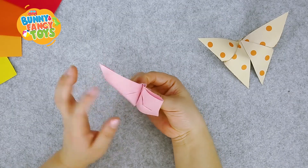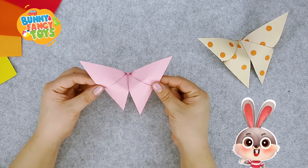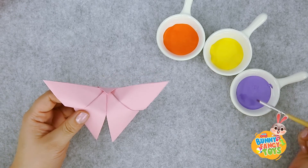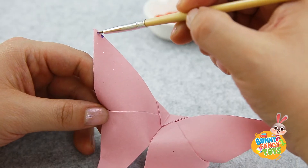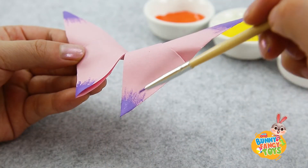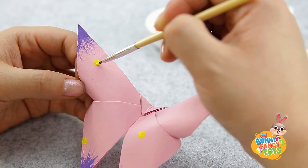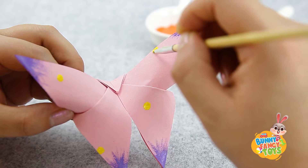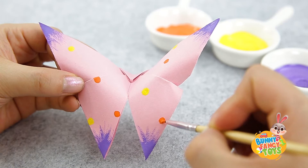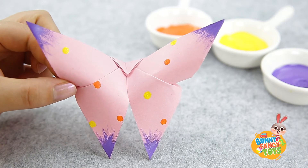Reopen it again. Look, the butterfly is done! My butterfly is not beautiful enough — I want to dress it with beautiful clothes. I put some purple on the tip of the wings first. Then I use yellow to draw some dots. Then a few orange dots. Now we are done. Boys and girls, it's your turn.